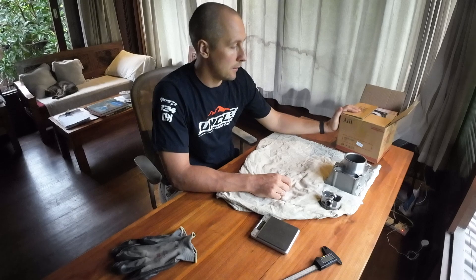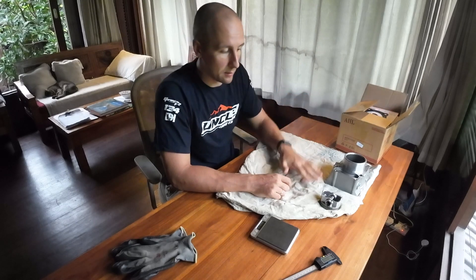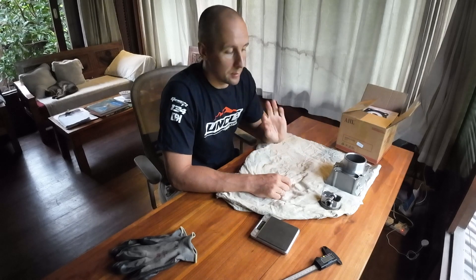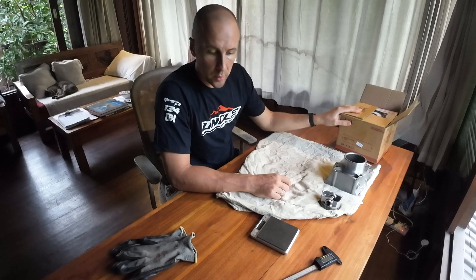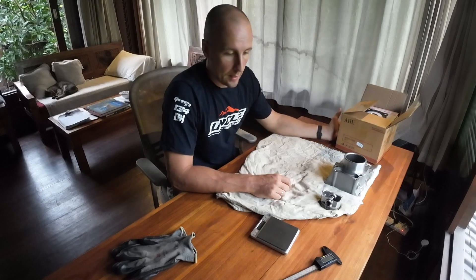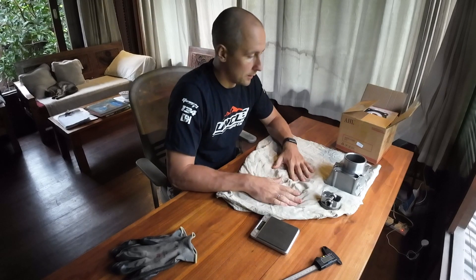I haven't seen many video reviews of this kit, and I already run one on my motorcycle for more than a year. I did about seven thousand kilometers on it with zero problems, and now I have a spare kit which I want to show you.